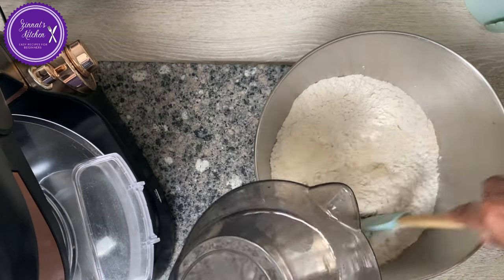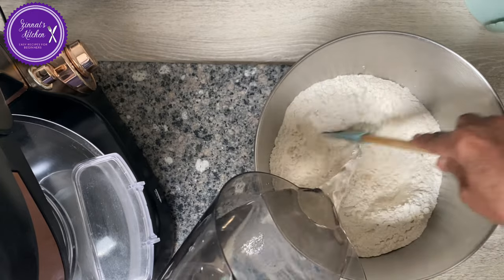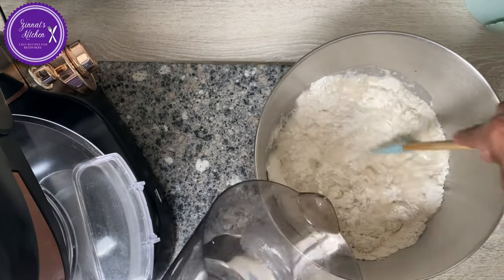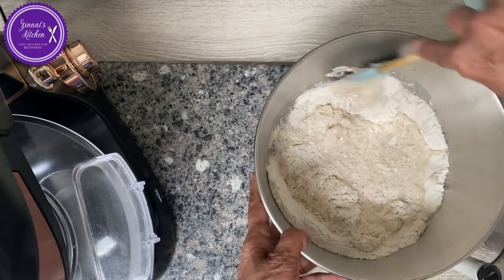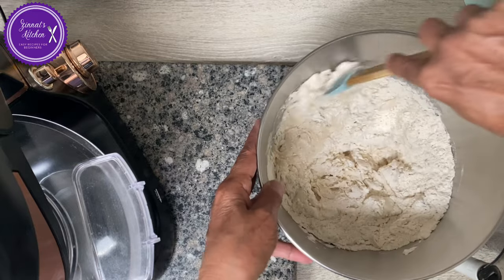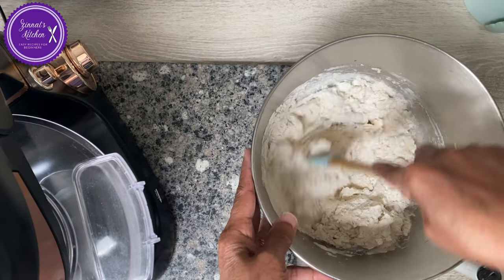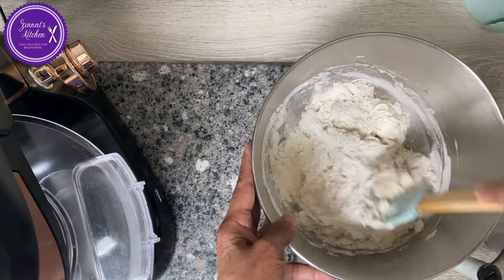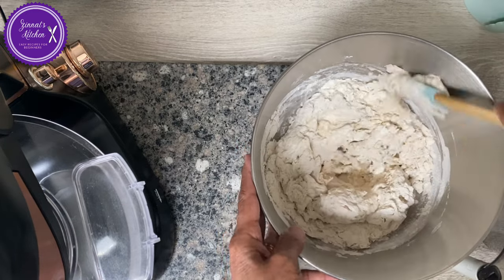I'm just going to mix it a little bit and then I will put it in my mixer. You can do it by hand if you don't have a stand mixer — just knead by hand for a solid 10 to 15 minutes.